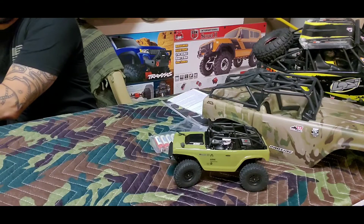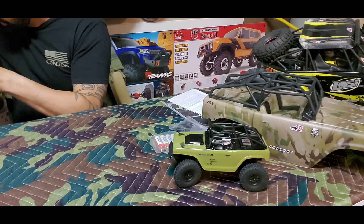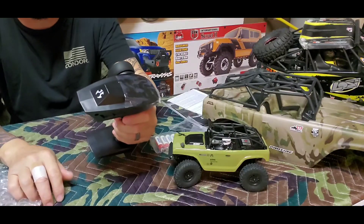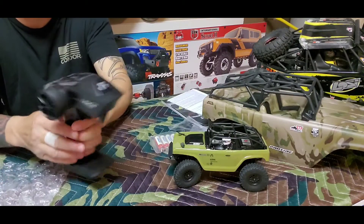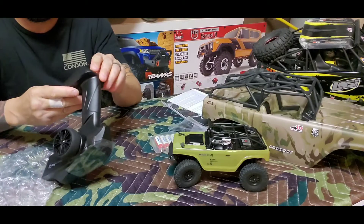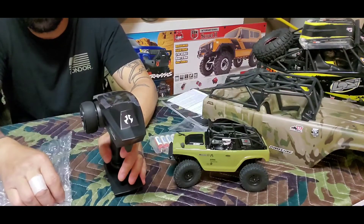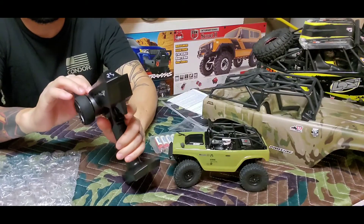I know there have been a great bunch of reviews on this thing, but I figured I'd do one too. In here you've got your remote — your AX4 2.4 gigahertz transmitter. It looks like something from Star Trek. I usually run a Tactic or Spektrum — ever since I used Spektrum I got stuck on it. I've been wanting to try a Futaba but this looks complicated.